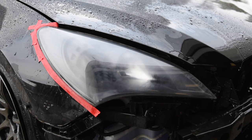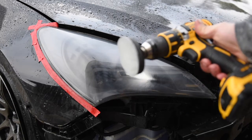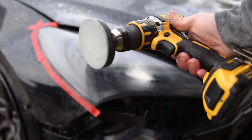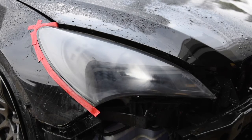As soon as you get all the major scratches out that you caused with the 500 grit, and once you've sanded it out with the 800 grit, you need to step up to this foam pad here. That should get pretty much all of the scratches out of the headlight caused by sanding.